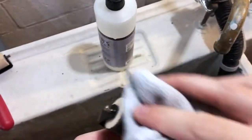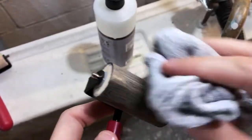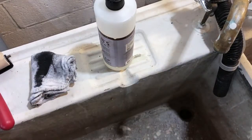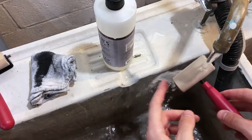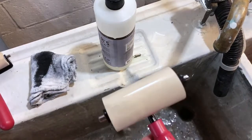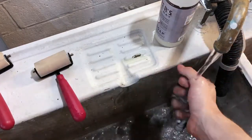Work that soap into the brayer until you're getting these nice streaks of ink. Make sure the soap is mixed with all of the ink, otherwise it won't rinse off. That came off nicely — that means I mixed the soap in with everything. If that doesn't happen, add some more soap and try to work into it. Let's rinse off the rag so we can use it again.